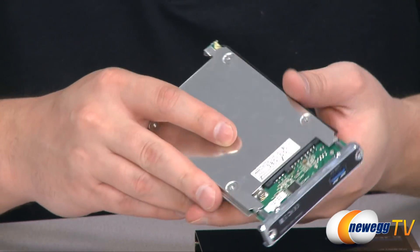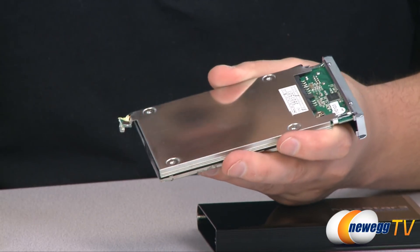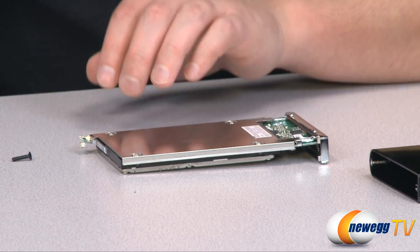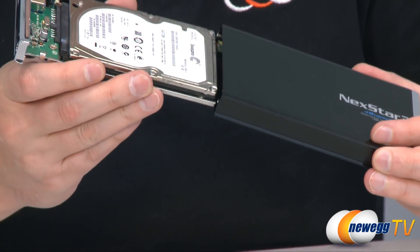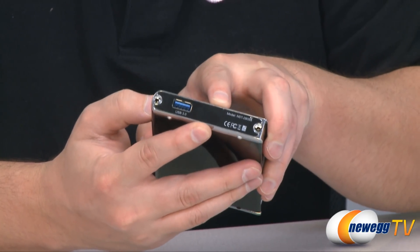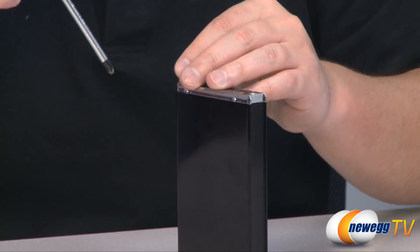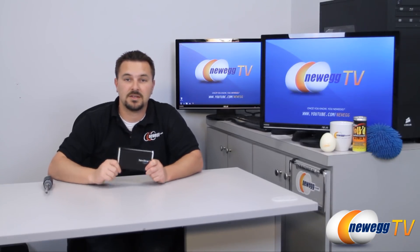Once it's in place, turn it around and you'll see four mounting holes. Adjust the positioning to make sure everything's lined up, then take the screws that came with the enclosure and screw those in. Now that the hard drive is fully screwed in and secured, go ahead and put it back into the casing — it just slides right in and becomes flush. There are still two more screws to put in, one on each side, which also come included.